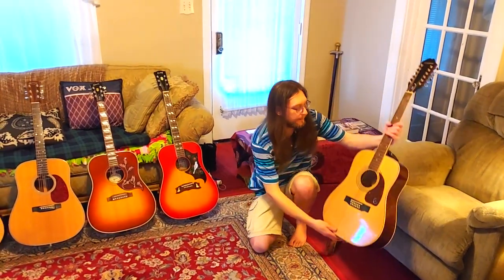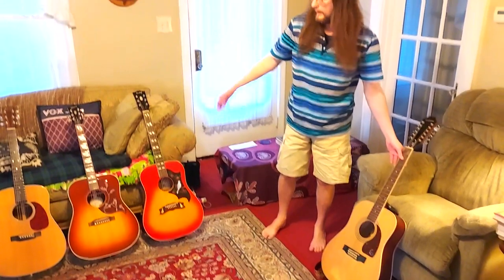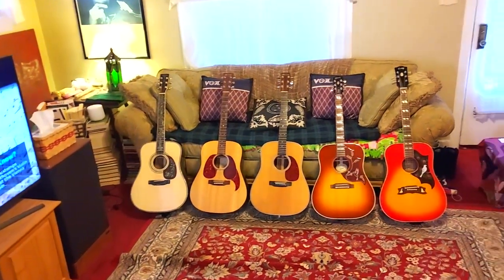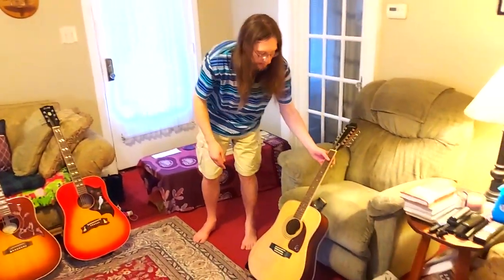So those are our Dreadnought acoustics — six total: five six-strings and one 12-string.